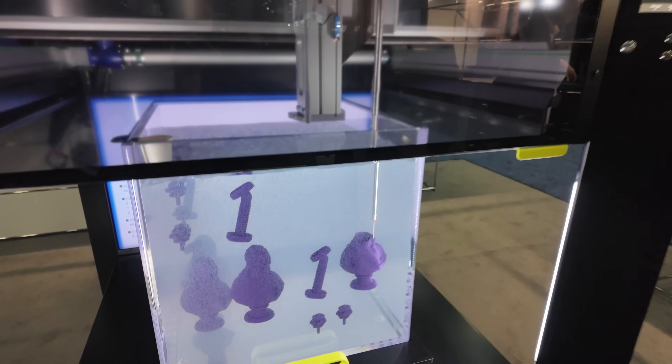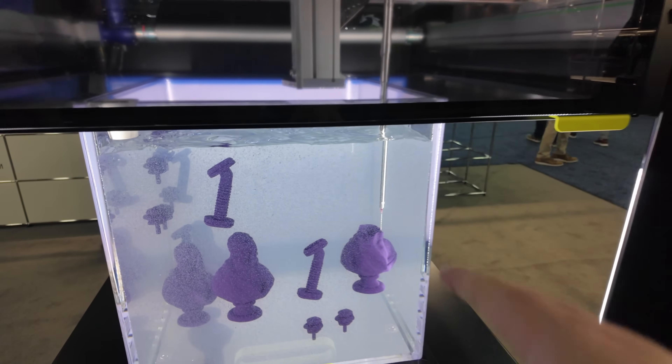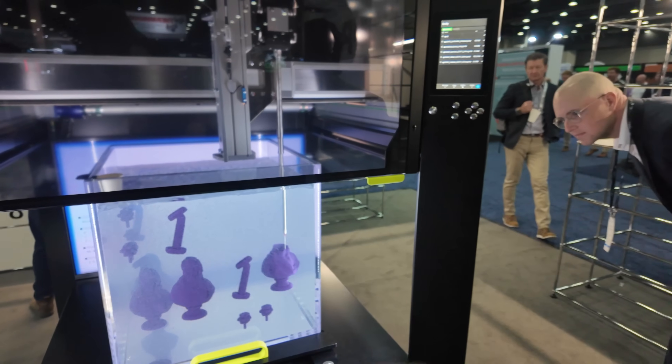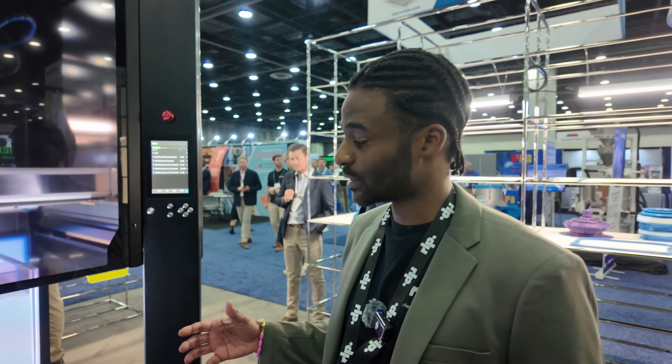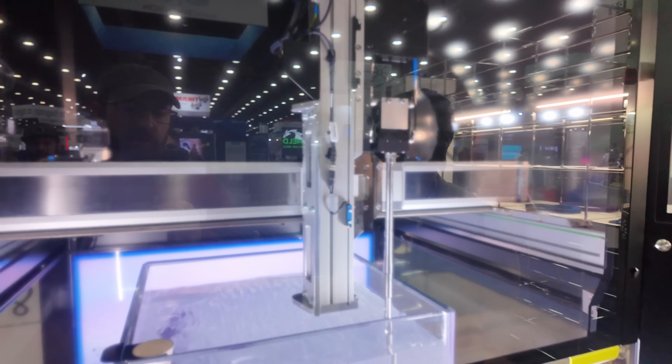So you're not needing any support material at all — no support material. You're actually just printing the part that you need without the extra waste. The gel itself, it's inert, so when the print's done you just reach in and grab it. It's a water-based suspension system, so you can reach in with your hands, grab the part out of the gel, and you just wash it with water because it's drain-safe.